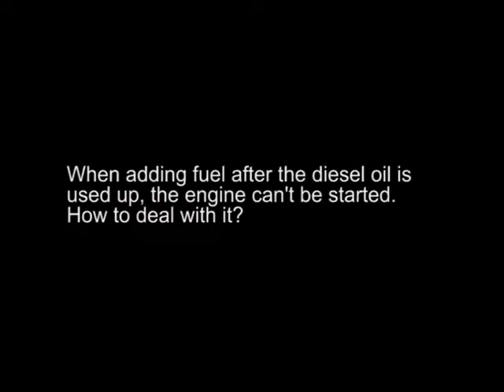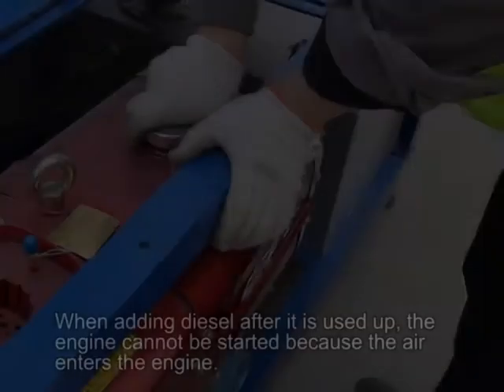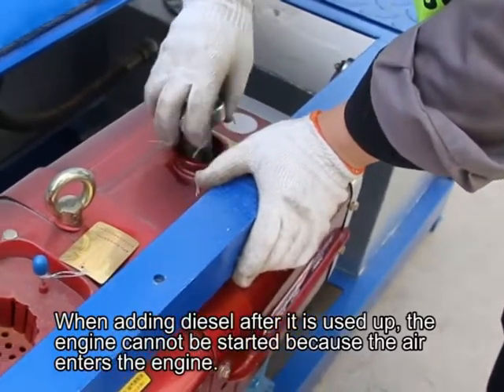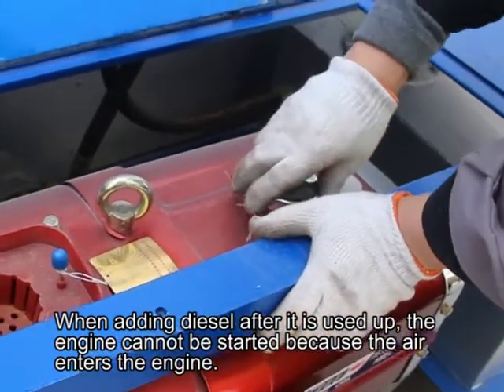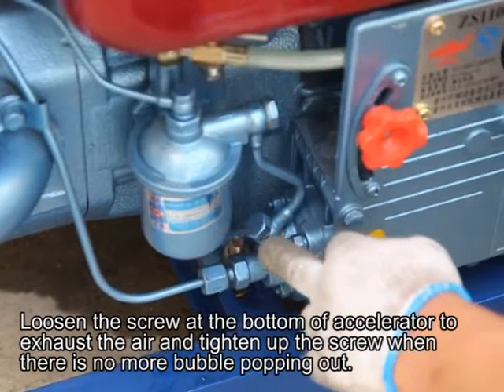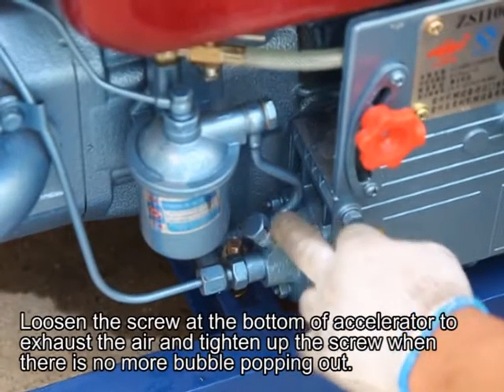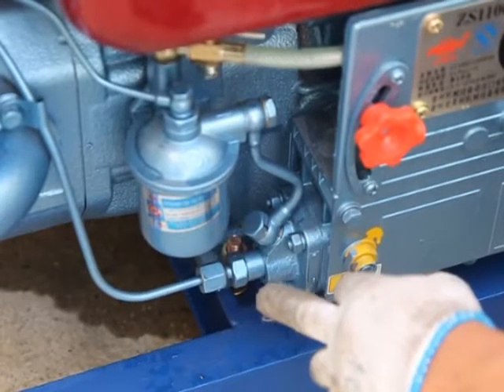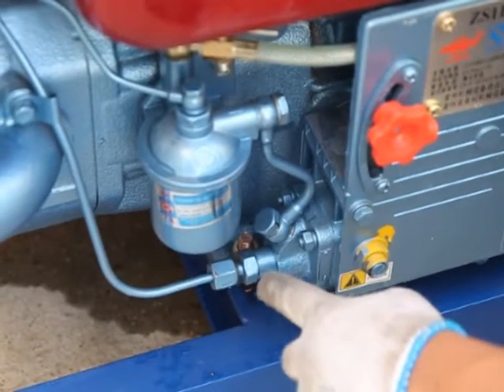When adding fuel after diesel oil is used up, the engine cannot be started because air enters the engine. To deal with this, use the screw at the bottom of the fuel filter. Pump out the air and tighten it up. Allow the air to be bled out until there are no more bubbles.